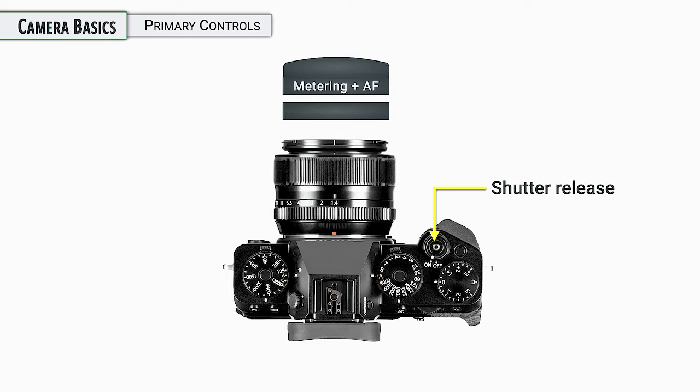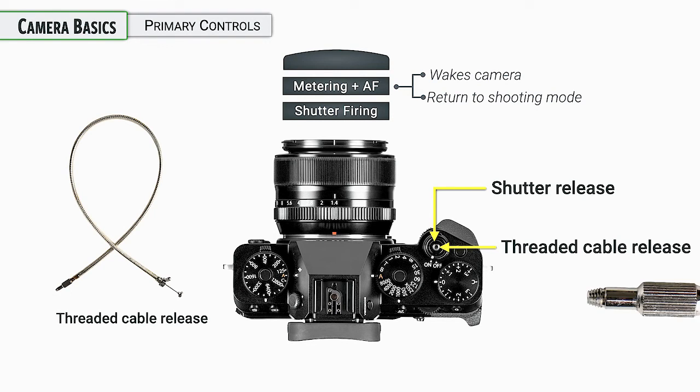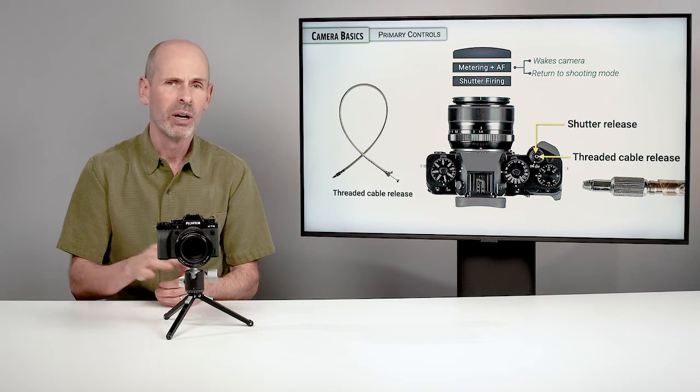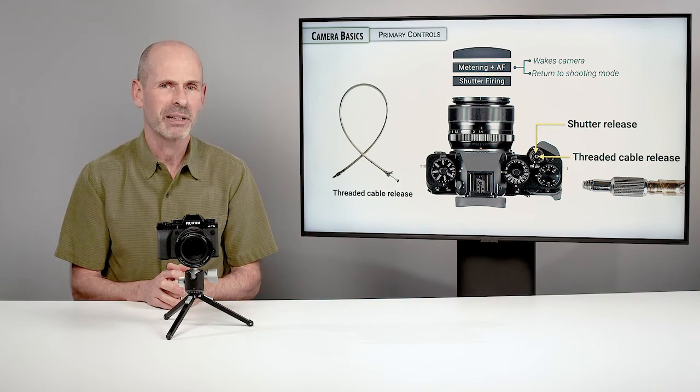Make sure your camera is in stills mode as we go forward. When you press halfway down on the shutter release, the camera focuses, turns on the metering system, wakes the camera if it was asleep, and returns you to shooting mode if you were in a menu. Pressing all the way down fires the shutter — just get a feel for where that halfway position is. You'll also notice the shutter release button has a small hole with a threaded cable release option, so if you like to use traditional mechanical cable releases you can use that. There are also more sophisticated electronic triggering options we'll cover in the camera connection settings.